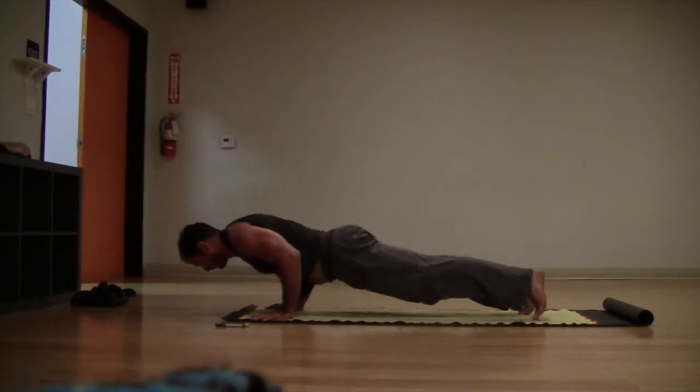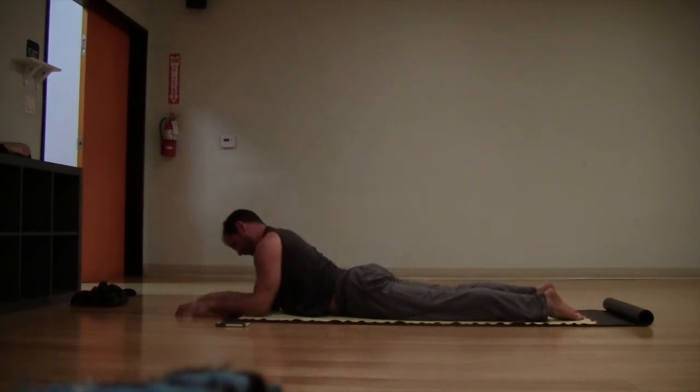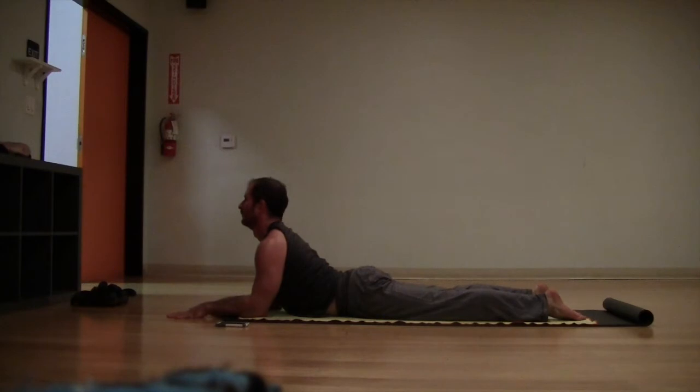Shift forward and come all the way down to the floor onto your belly. Take your forearms on the floor, elbows underneath the shoulders, into your sphinx pose. Draw the heart forward towards the wall in front of you, using your hands to grip the floor. Draw the heart forward and up, lengthening the spine. Make sure you're breathing all the way down into your belly.